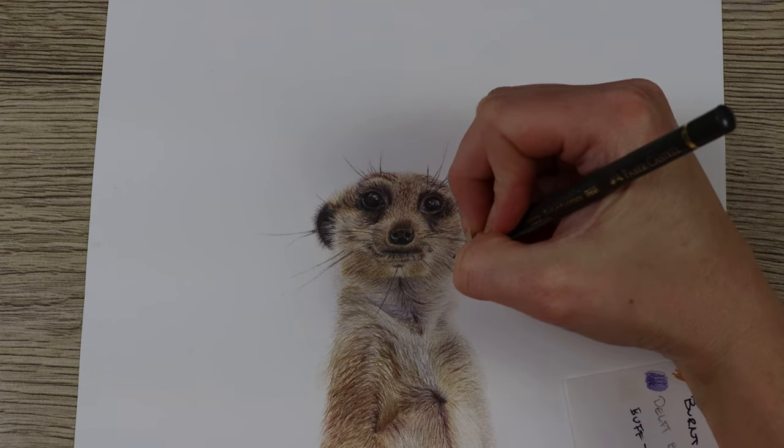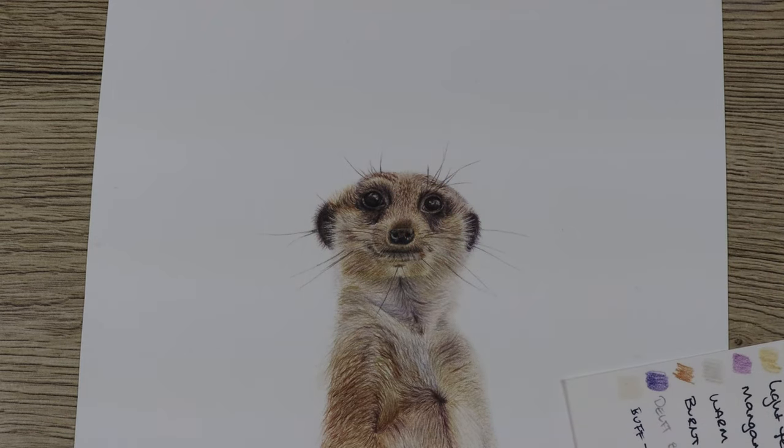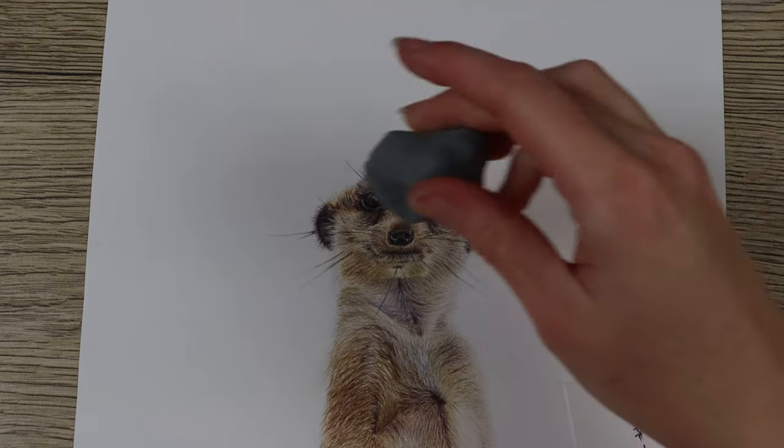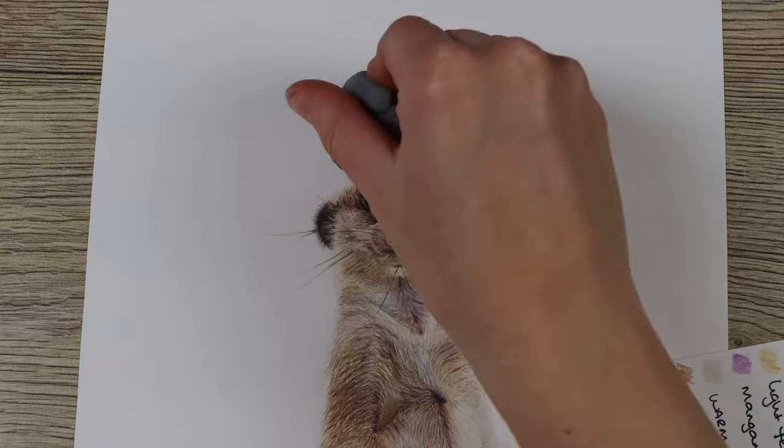Now that I've completed the meerkat, I'm going to leave it overnight and then look at it tomorrow with fresh eyes so I can go in and start to assess the values.